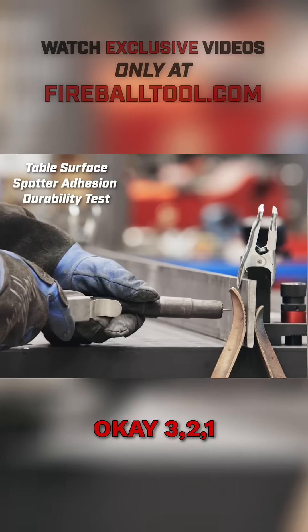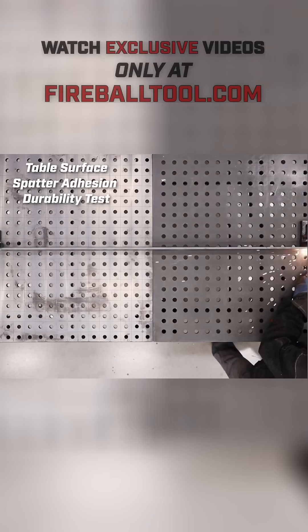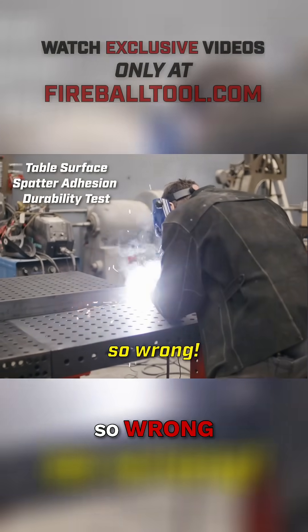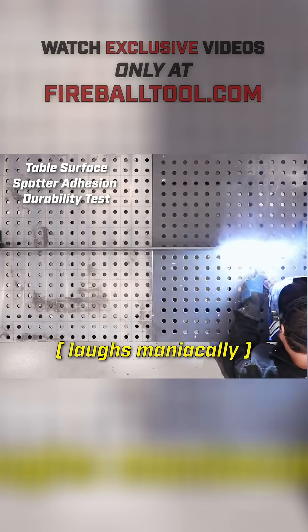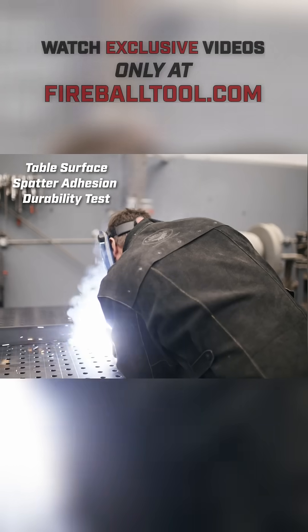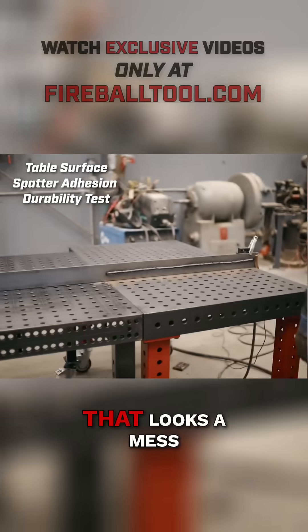The spatter test — three, two, one, go. This machine is set so wrong. This is the ugliest weld I've ever seen. You can see BB's rolling everywhere. Oh my gosh, that looks a mess.